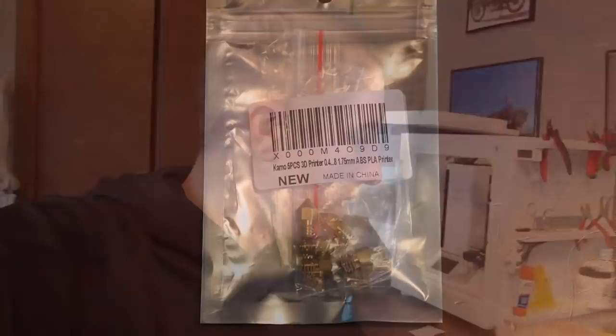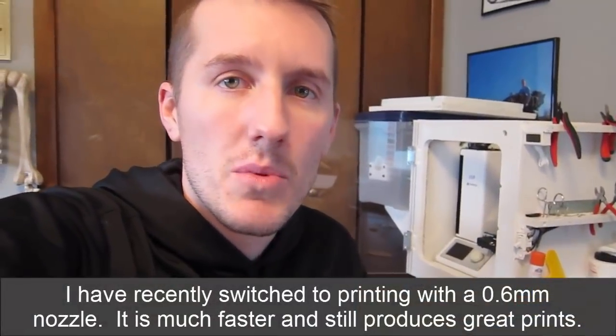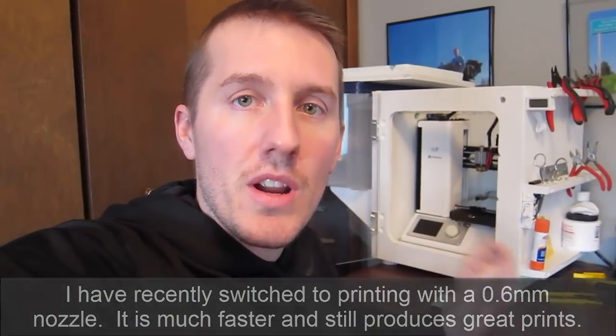A couple of days after I ordered the new nozzles, they showed up. I really like the design — they're more tapered at the end and less flat, so it looks like filament wouldn't catch or clump up as easily with the longer taper. I'm going to put it back on the extruder and recheck the bed level, because it might be a different length.